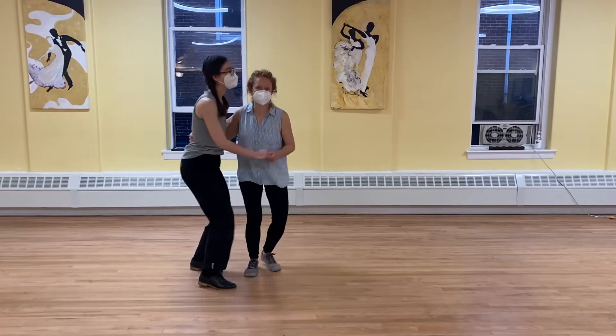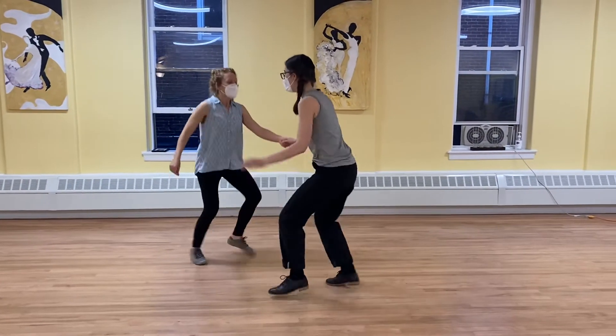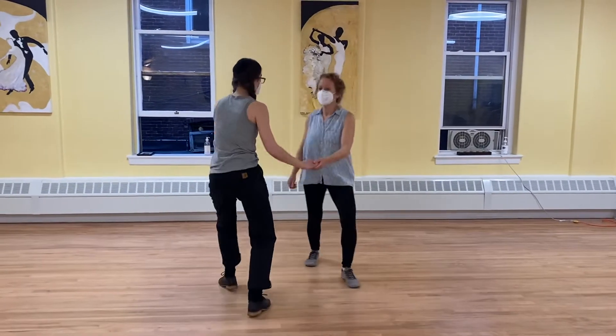So it's one, two, three, four, five, six, seven. One, two, three, four, five, six, seven. And one, two, three, four, five, six, seven.